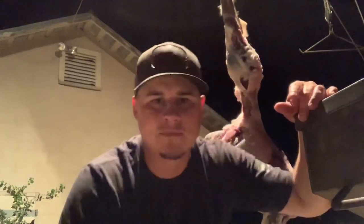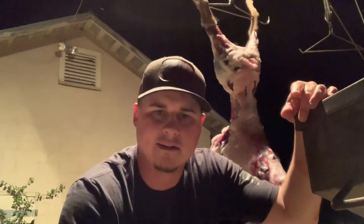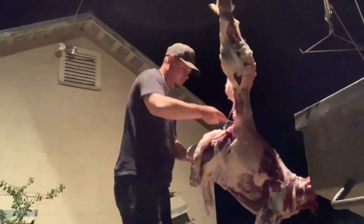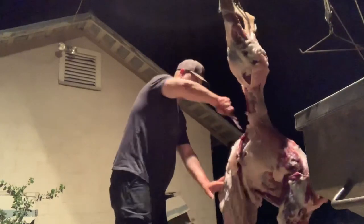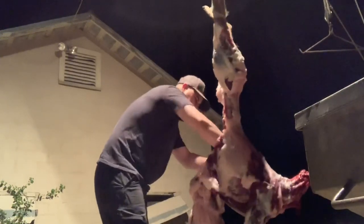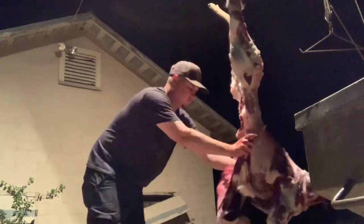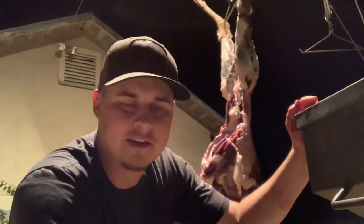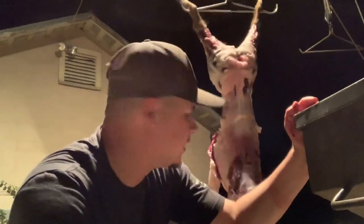Then all you're going to want to do is trim right in front of the tenderloins — the inner loins — trim it all the way down and cut on the side of the ribs and it should fall out. Super easy, no guts involved. You really don't have to get too dirty to handle that job.